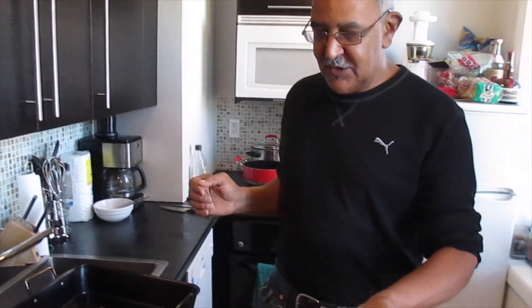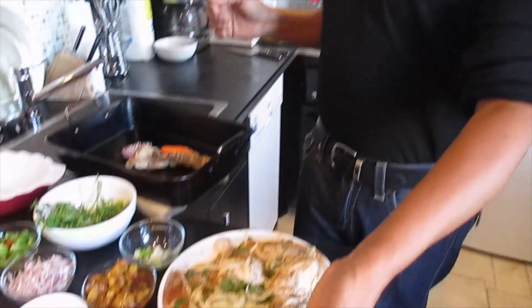Welcome to Ricky's Place. Today we're making a version of Antiguan Chicken, and also we're making red beans and rice.